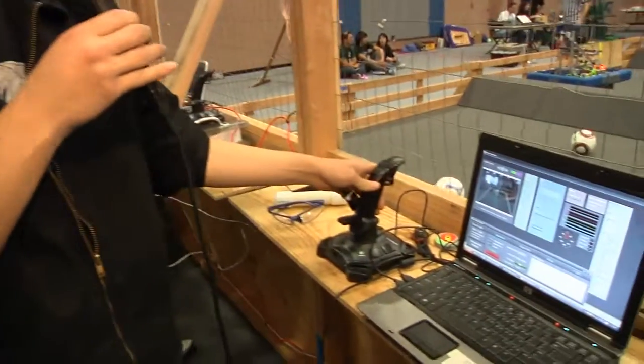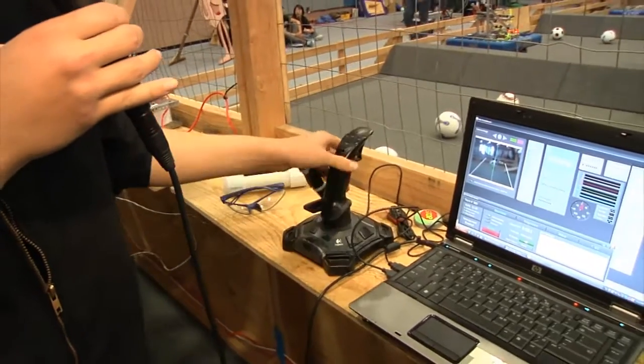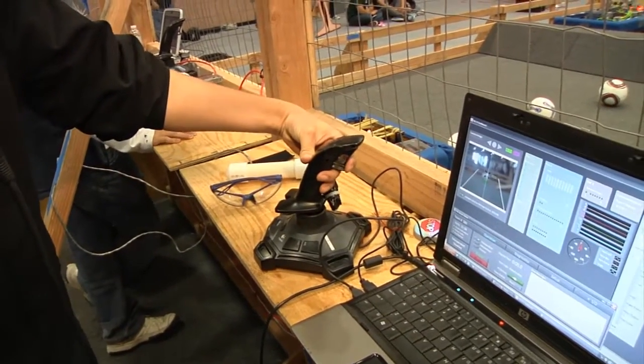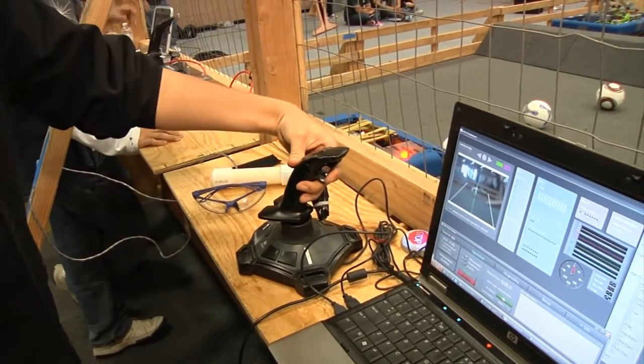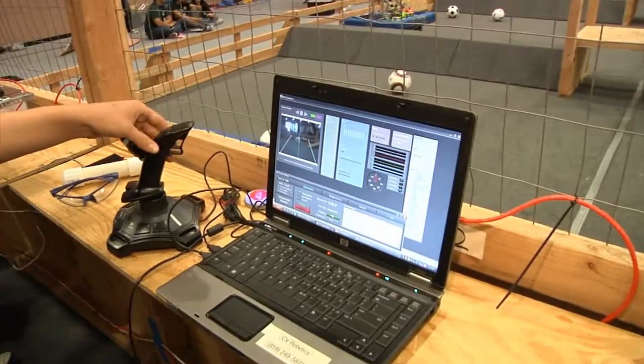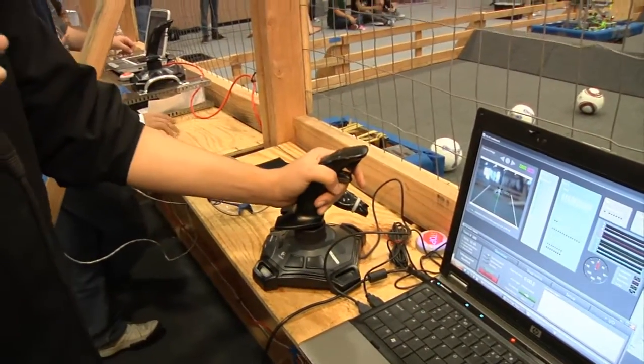It's an arcade drive — forward is forward, backward is backwards, left turns in place, right turns in place, and then our kicker, the solenoid for our kicker, it's pneumatic, is triggered right here. We have feedback from the camera on the laptop so we can see everything we're doing. Overall our drive is a fast drive, it turns fast, and we can kick pretty well.